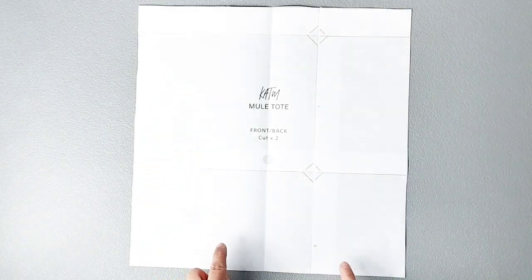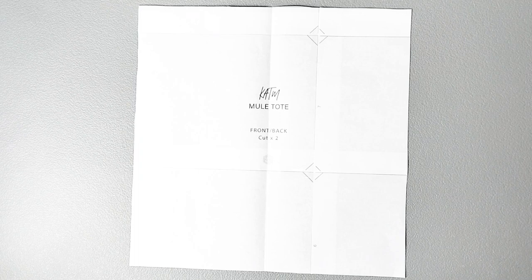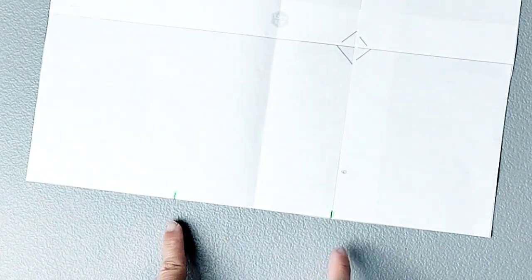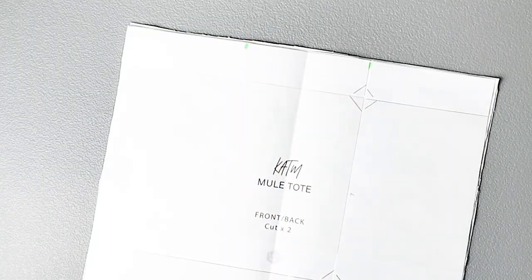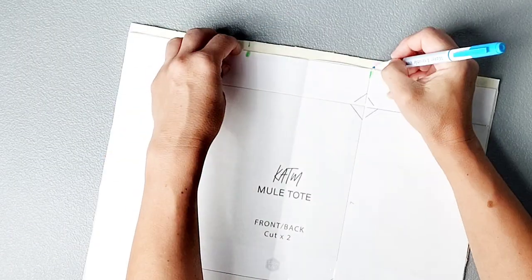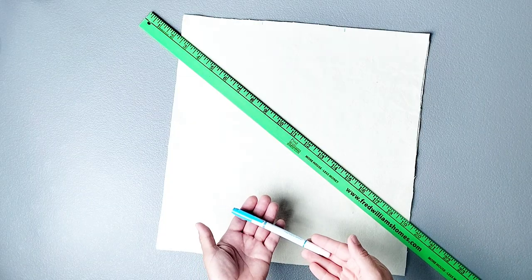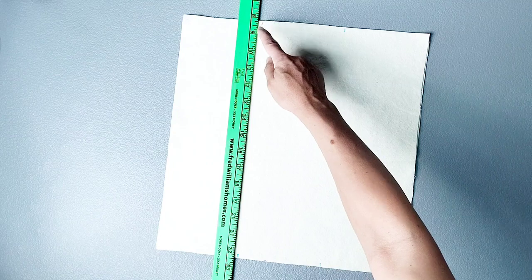So grab your materials, cut out your fabric, mark those notches, and let's get started. At the top and bottom of our front and back pattern pieces we have notches indicating where we're going to be placing our straps and pockets. Transfer these notches onto your material, and then using a ruler and a marking tool of your choice, draw a line from one notch down to the other for both sets of notches.